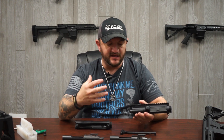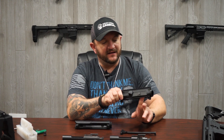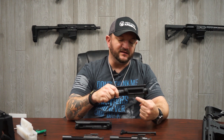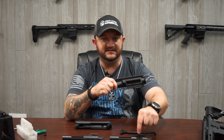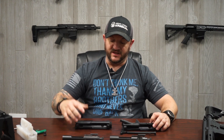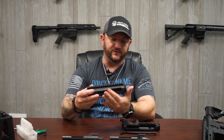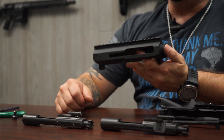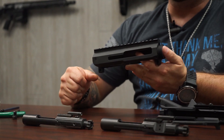That indent is to allow space for your ejection port cover detent latch to actually sit in. When the rifle fires, when you pull the BCG back, that detent latch pushes against that indent and that's what causes it to open up. Since there is no ejection port cover on the side charge assembly, there is no indent in the side charge BCG.